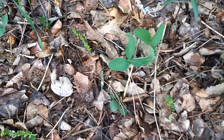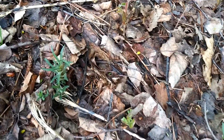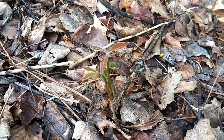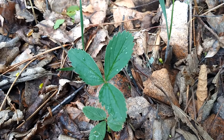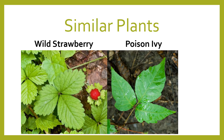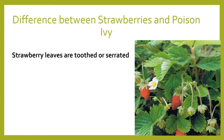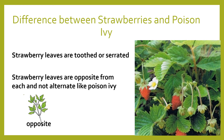Here I have some wild green strawberry plants, and right next to them is a poison ivy plant growing. Keep in mind that in the summer you might be picking strawberries and get a reaction. The difference between strawberries and poison ivy is that strawberry leaves are toothed or serrated, and the strawberry leaves are opposite from each other and not alternate like poison ivy. So in the summer when you're picking strawberries, be aware that poison ivy can grow right next to them.